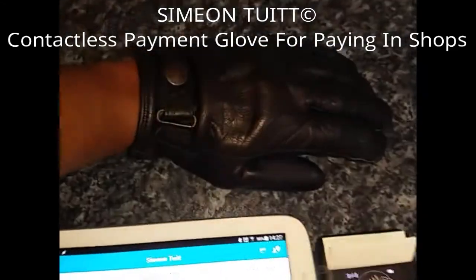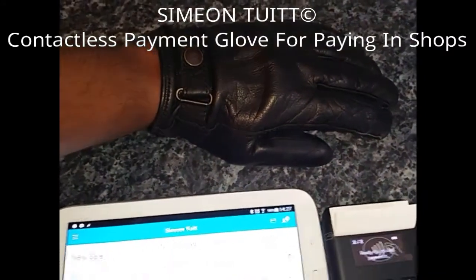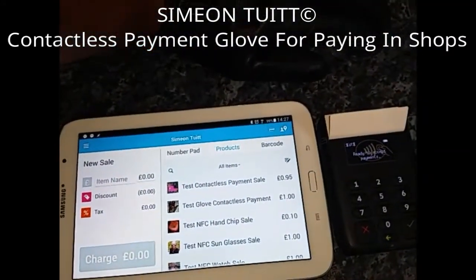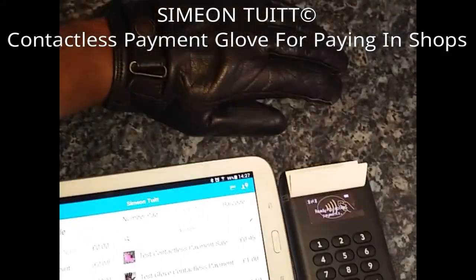which is basically a contactless payment glove, because winter's coming in. So when you go to shops, you really don't want to have to take off your gloves to find your wallet, to find your purse,